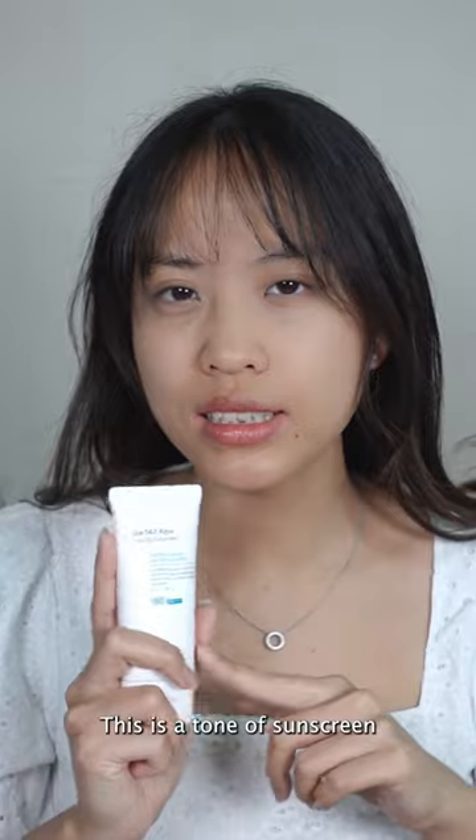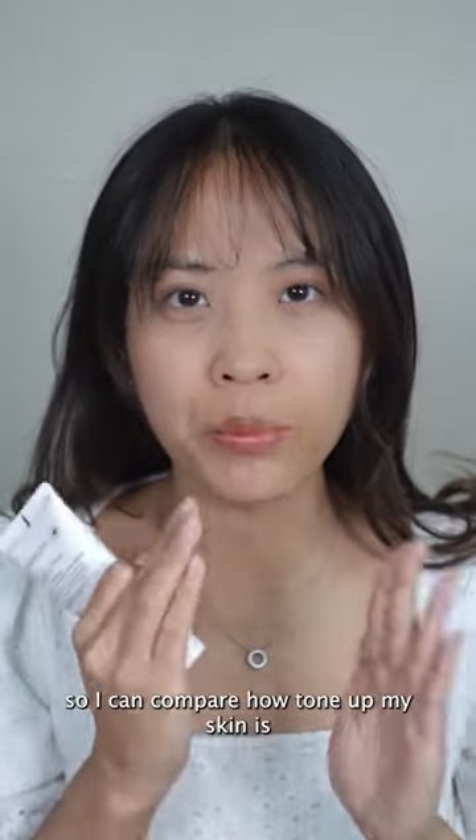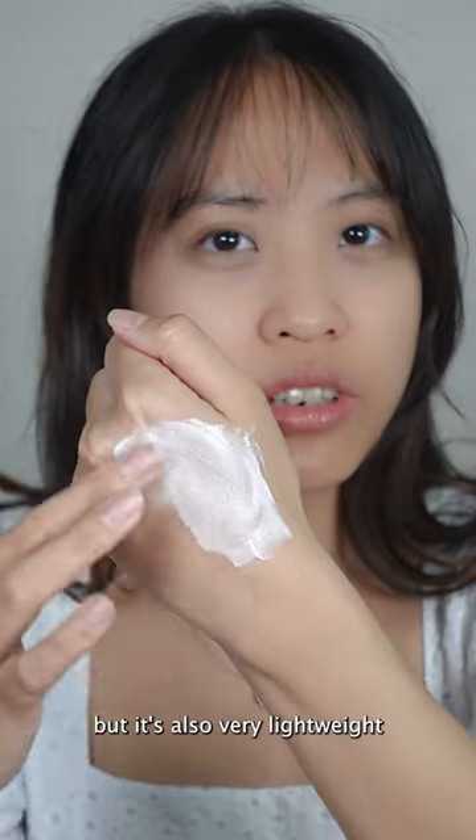Let's just try it right away. As this is a tone-up sunscreen, I'm going to do a half-face application first so I can compare how toned up my skin is. The color is kind of pink, the texture is creamy but also very lightweight.